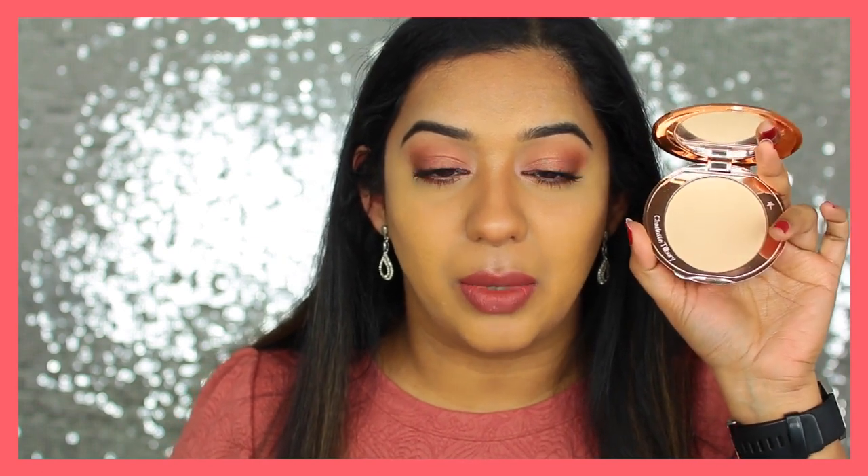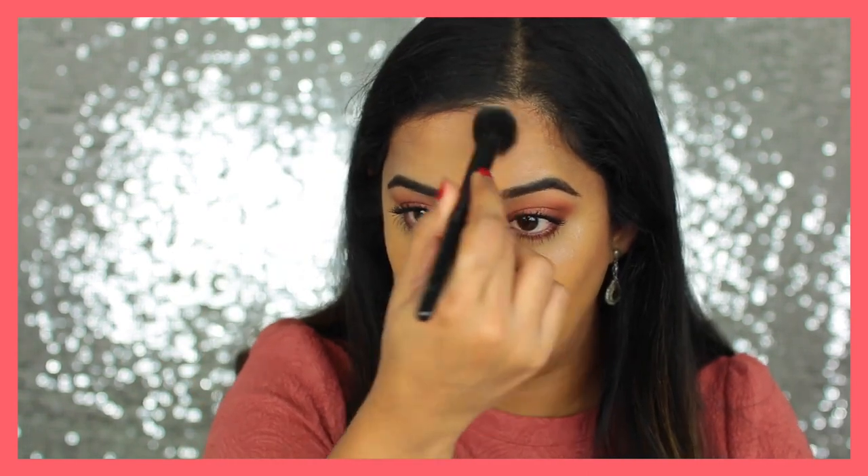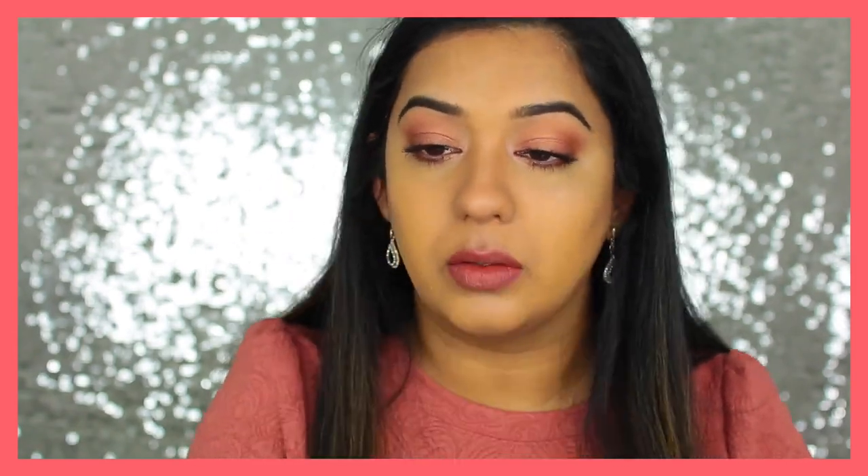Now I'm going to set my entire face with another Charlotte Tilbury product — their Airbrush Flawless Finish Powder — using my Wayne Goss Brush No. 2. As you can see, the contour gets softer after you powder. So next time I apply it, I would probably apply slightly more contour so it holds its definition after powdering. Or this can be a great guideline to go over with a powder contour on top.